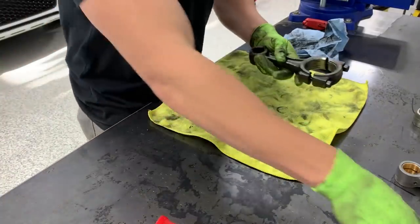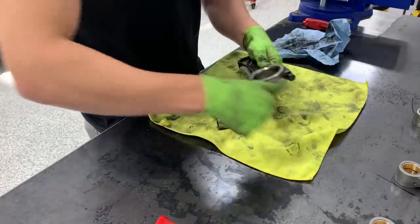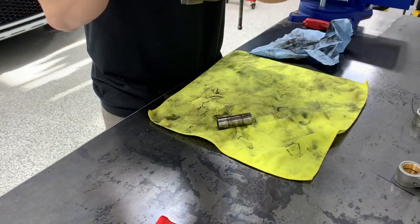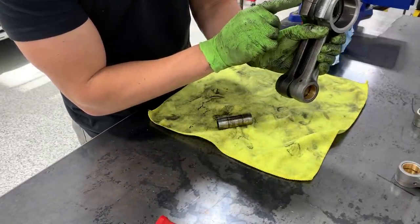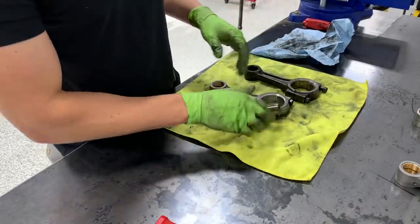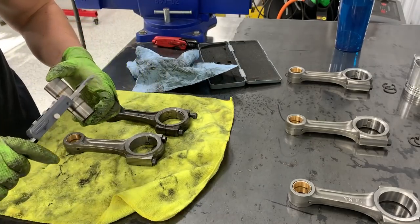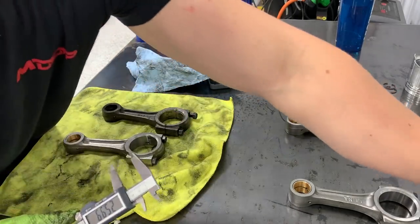Got the old rod out and put it alongside the new one. Looking pretty much right on the money — top and bottom holes in the same spot. There are different numbers, but I'm not sure what they mean. Let's get more official and measure the wrist pins — the old one has definitely seen its fair share of wear. Measuring the old wrist pin: about 26 millimeters. The new one?